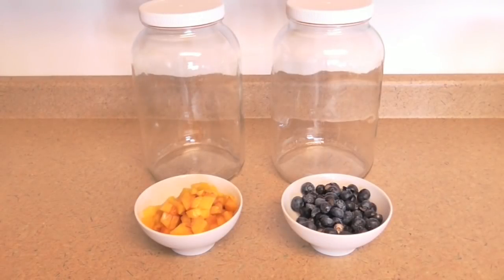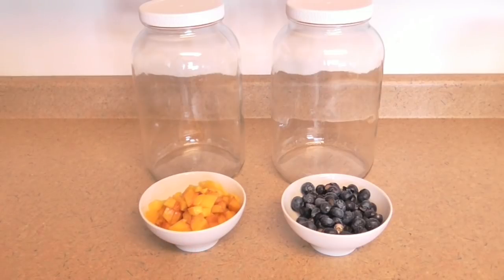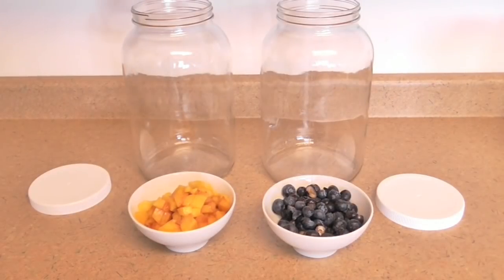Let's talk flavoring. Today I'm doing one gallon of peach Jun and one gallon of blueberry Jun. I've discovered that blueberry is probably my favorite — I absolutely love blueberry Jun, it works so well with that slightly sour vinegary taste. To prepare the fruit: for the peaches I peeled and chopped one cup, which was about one and a half good-sized peaches. For the blueberries I have one cup of berries that I've sliced in half.